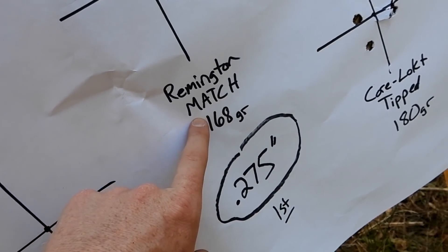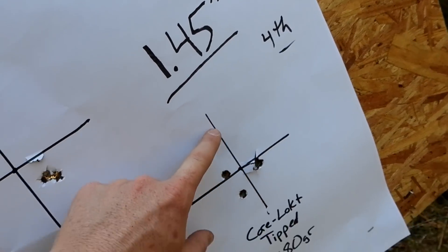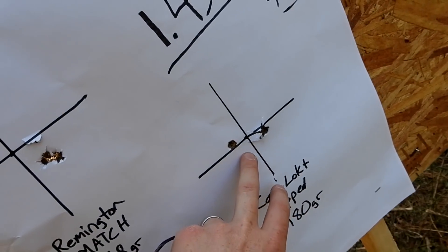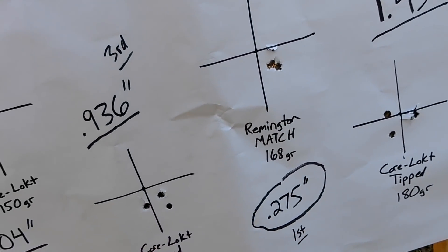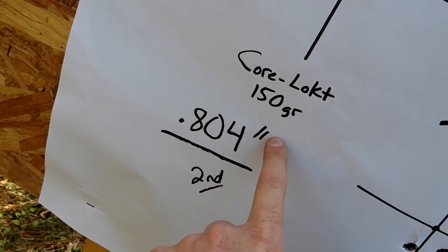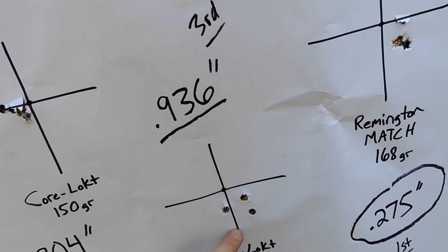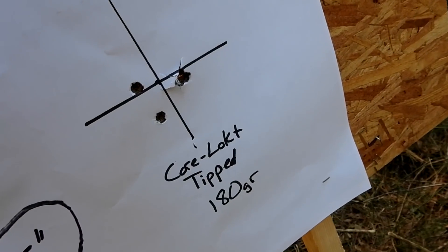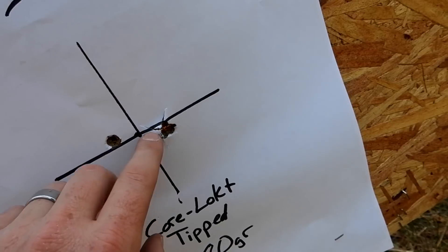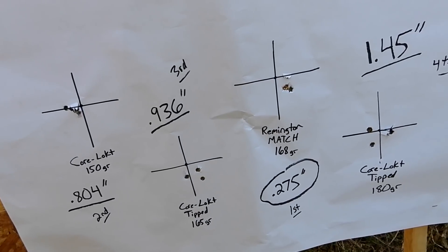If you have a Savage Impulse, you need to buy a case of that Remington Premier Match 168 grain. Our last group was the heaviest — Core-Lock Tipped 180 grain — it got last place but still a respectable 1.45 inch group. For normal deer hunting at 100 or 200 yards, that is plenty good enough. First place: Remington Premier Match. Second place: regular Core-Lock at 0.804 inch. Third place: 165 grain tipped, still under an inch. Last place: the 180 grain — maybe that was me, but two did go in the same hole.